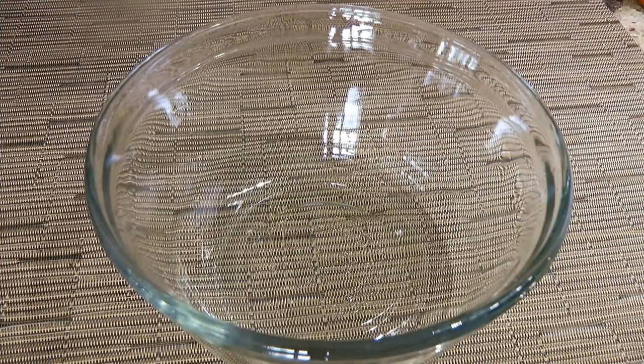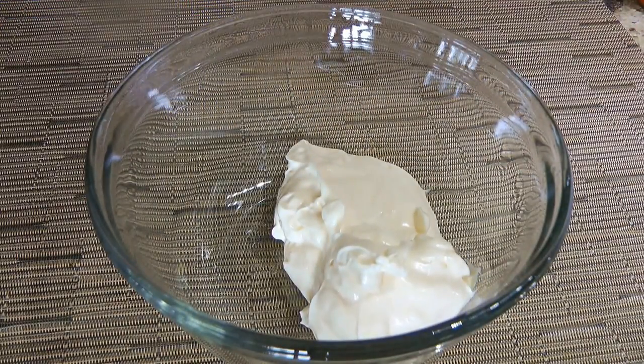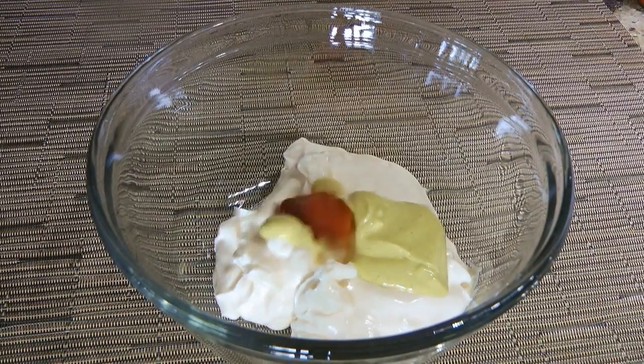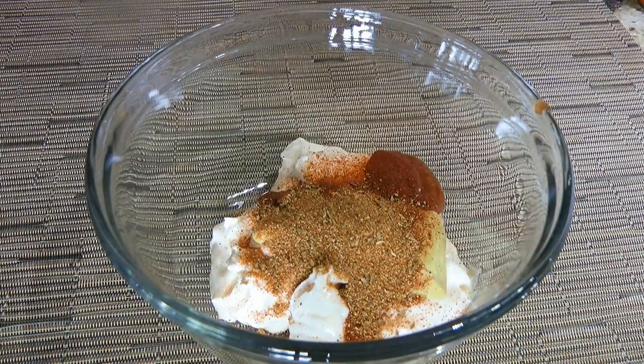In a bowl, we'll combine mayo — and if you want to make your own mayonnaise, click on the top right corner of your screen. We'll also add Dijon mustard, ketchup, sweet paprika, and micro seasoning mix, which you can also get by clicking on the top right corner of your screen.